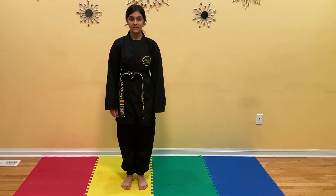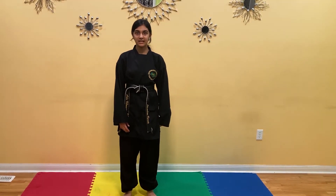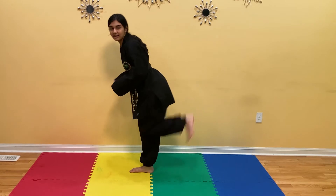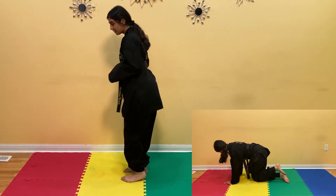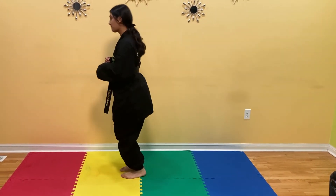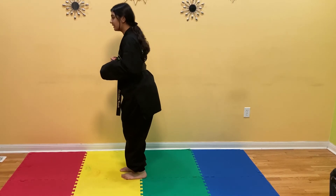This kick is a combination of fire hydrant and donkey kick. This exercise is usually done while on the ground, as you can see in the bottom right corner. We're going to make it challenging and do it standing up. This is an excellent exercise to develop your knees, thighs, hips, and back. Bring your feet together, knees bent, kick to the side, and kick to the back. We're going to do it 10 times with the left leg: 1, 2, 3, 4, 5, 6, 7, 8, 9, 10.